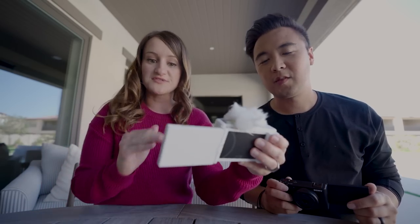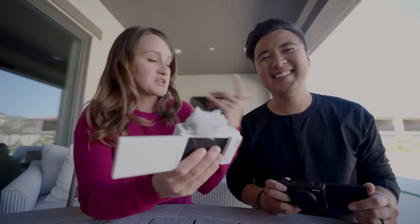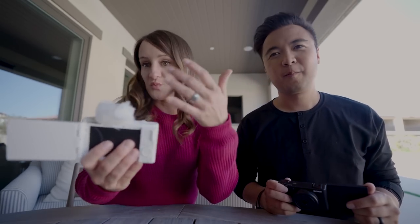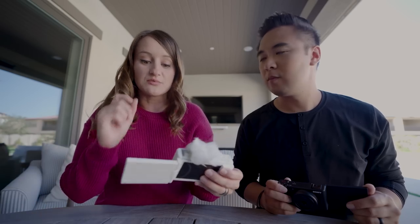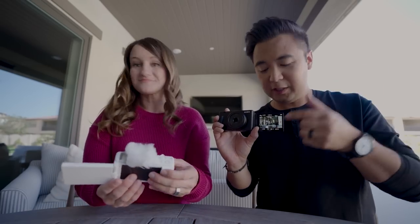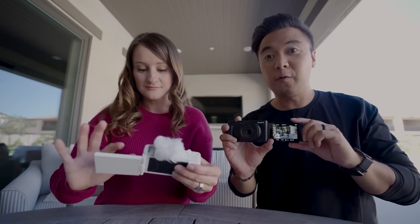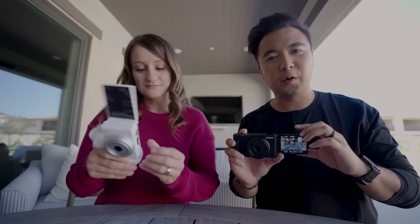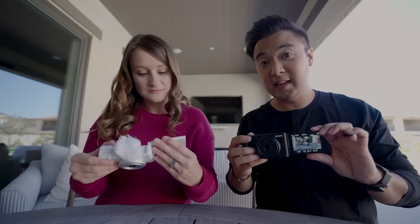If you're filming yourself, you can just boop boop boop on the screen — you don't have to mess with where's the menu button or function button. It's basically all on the screen, which makes it really easy. And the fact that you can control it right from the front of the camera — you can do the swipe-up feature which opens the function menu — so further control without having to turn the camera around.